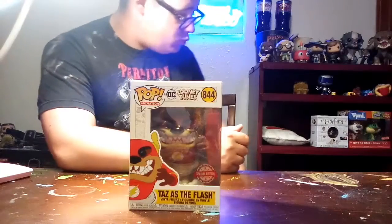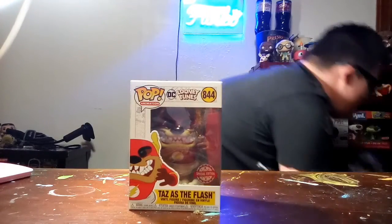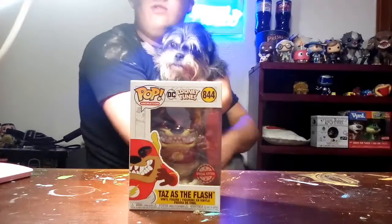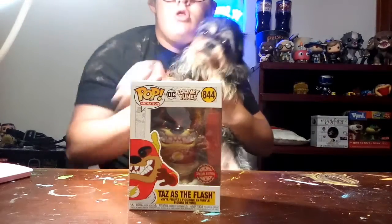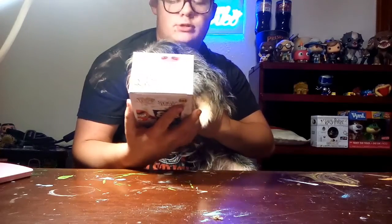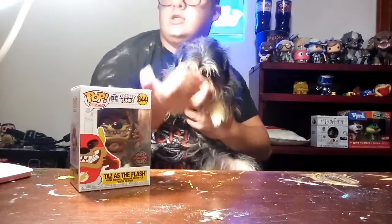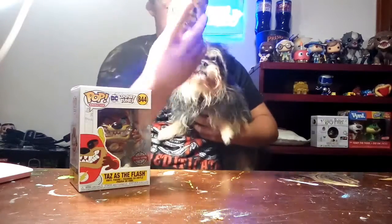Clara! Oh my god, there is a lot of dog hair. Come on baby, say hi to the camera — it's Clara, she's literally a furball. We're reviewing the Funko pop — that's the pop you chewed up earlier today! She chewed up one of my pops — it was a Springtrap from Five Nights at Freddy's.